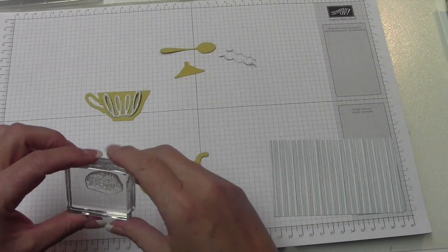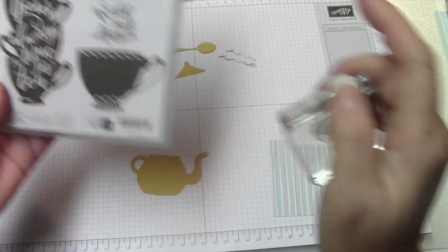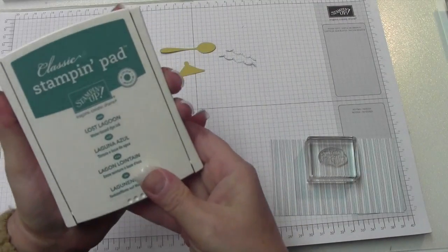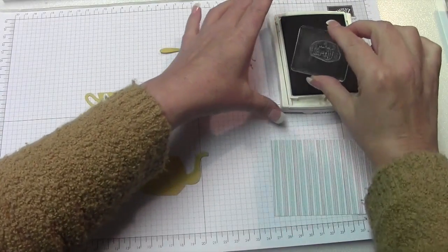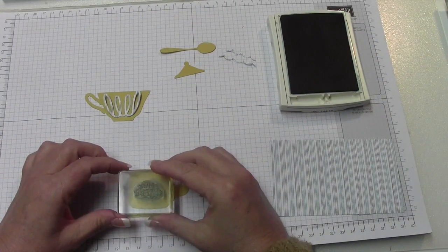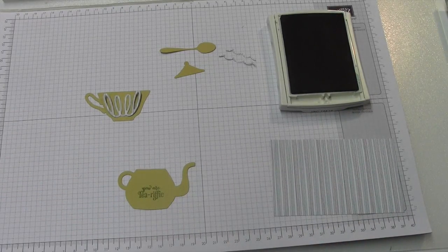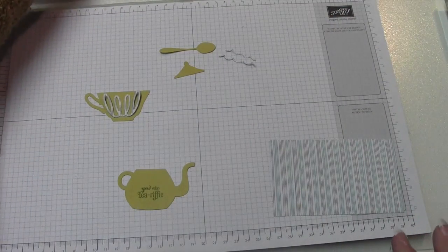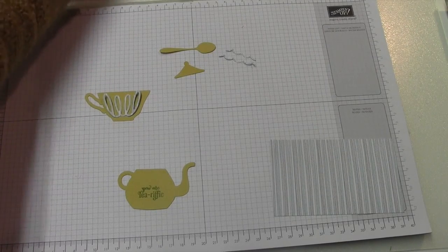The only stamping we're going to do is use the 'You Are Tea-rific' sentiment from the stamp set. I'm going to ink that up and stamp it right on the teapot towards the bottom — it doesn't have to be exact. That's all the stamping we're going to do, so we'll put this ink pad away.